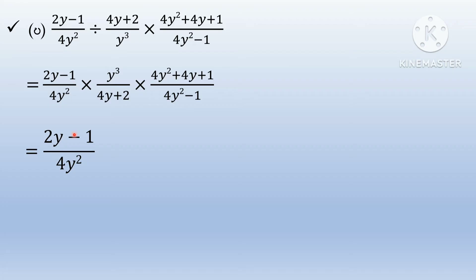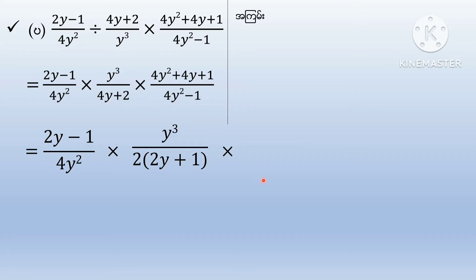2y minus 1 by 4y squared. 2y plus 1 into 2y plus 1. 4y squared plus 4y plus 1. 4y squared plus 2y plus 1, and 2y plus 1 plus 1 plus 1 plus 1.